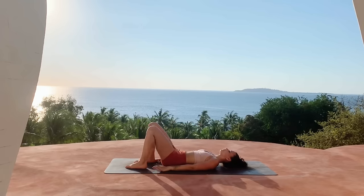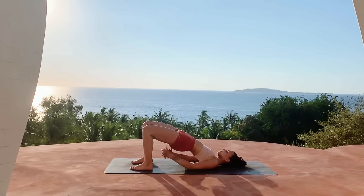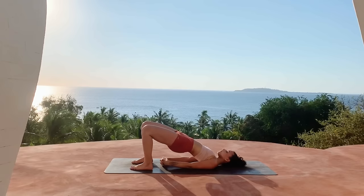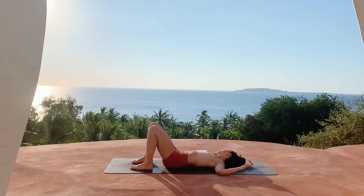Go ahead and release both feet back down, preparing for bridge pose — making sure the feet are hip-width distance apart. Extending the arms so the fingers are touching the heels, then go ahead and lift the hips up, shimmying the shoulders underneath you, maybe interlacing the fingers underneath the hips for a deeper stretch. Make sure the knees aren't splaying out to the sides, energetically drawing them together. One last inhale here, then exhale release the hips back down.